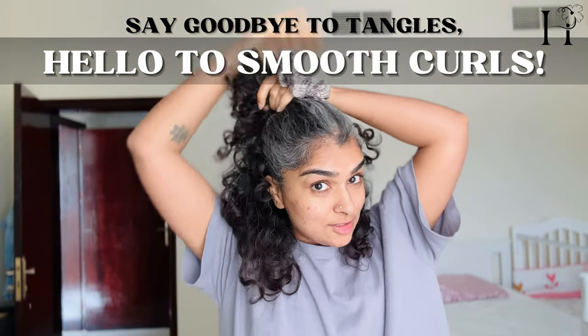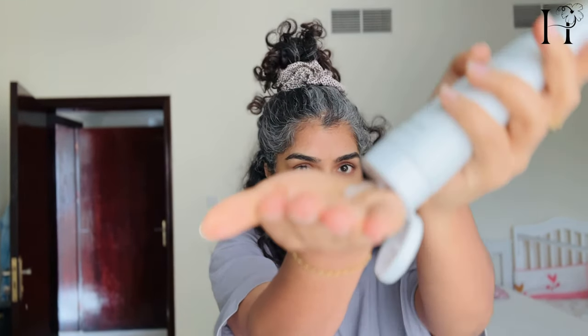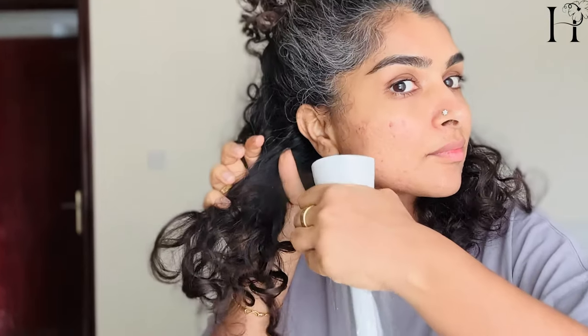Coarse, brittle, curly hair can be a challenge to manage, especially when it comes to detangling. To finger detangle with Trellux primer, start by sectioning the hair and spraying water gently. Then, using your fingers, gently work through each section, starting at the ends and working your way up to the roots. Take your time and be patient, as this process can take longer than using a comb or a brush.